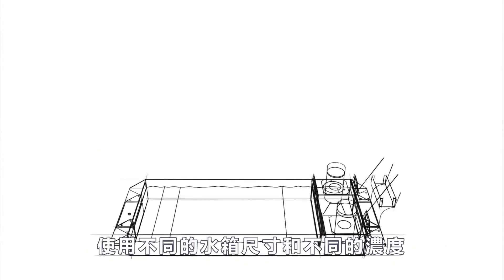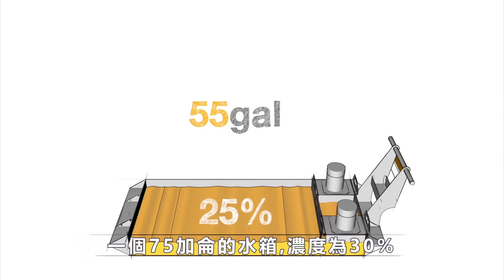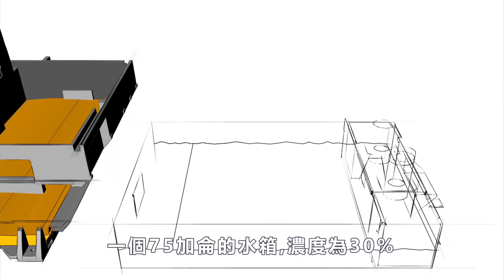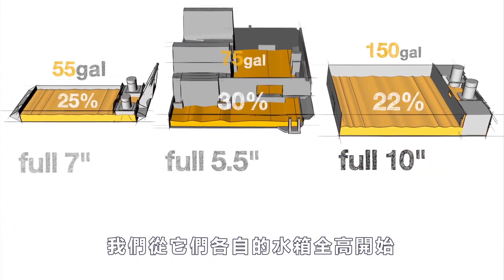Let's put this method to the test with three examples using different tank sizes and different concentrations. We have a 55-gallon tank at a concentration of 25 percent, a 75-gallon integral tank at a concentration of 30 percent, and a 150-gallon tank at a concentration of 22 percent. For each of our tanks, we start with their respective tank full heights.